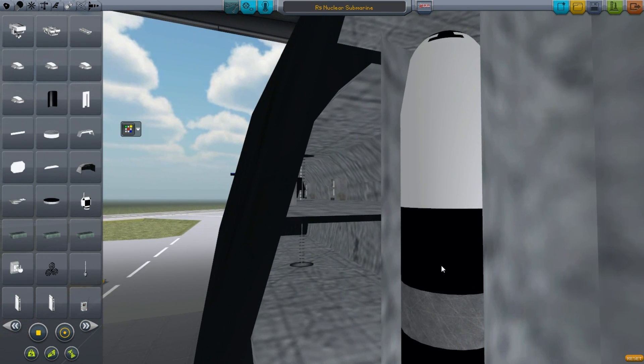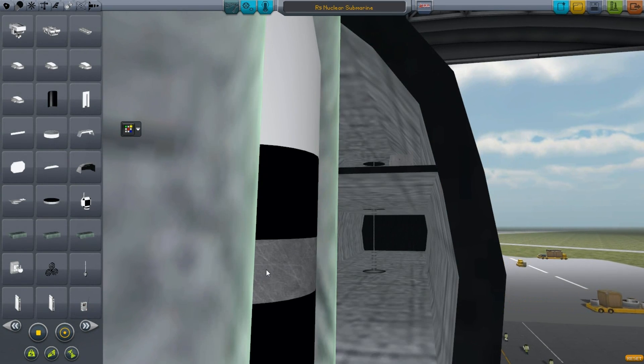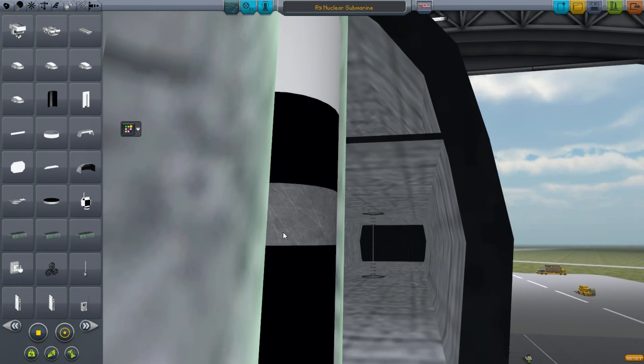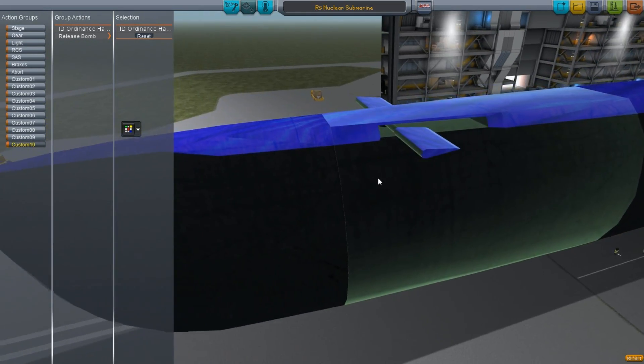Okay. So take that and then just ALT click — ALT click to copy — and put it in here. And if it's just below... Okay. So 9 and 10 will release the vertical launched tridents.